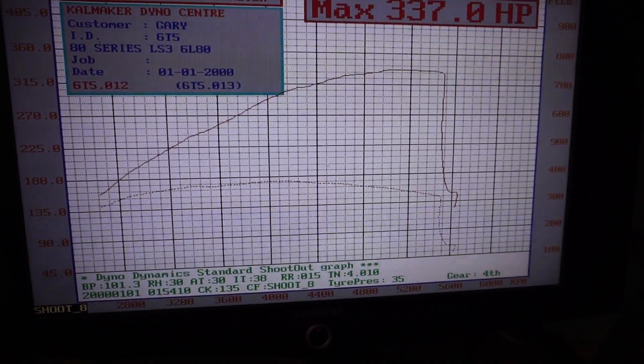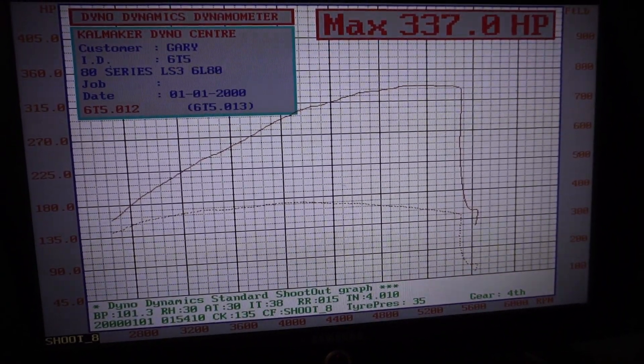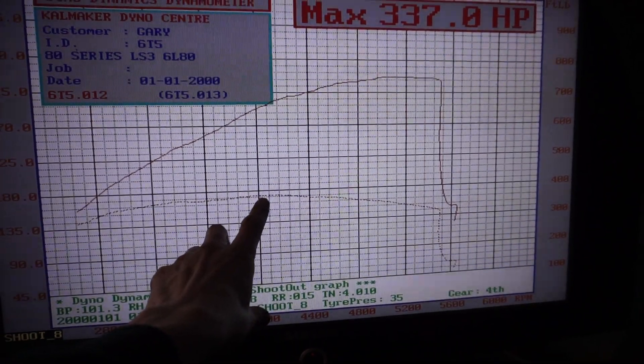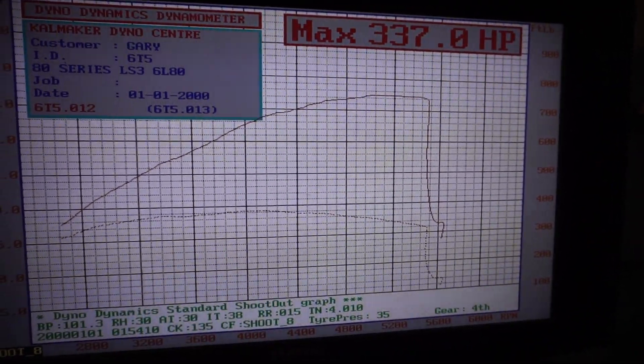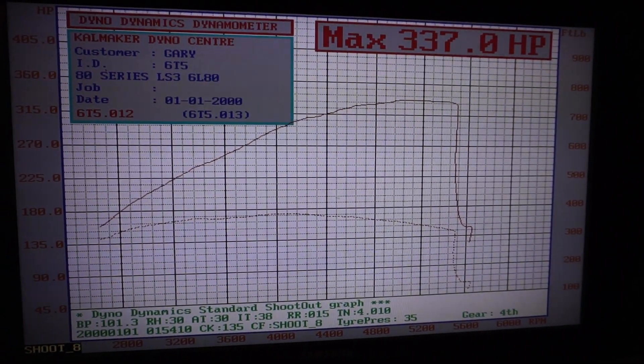We made 337 horsepower — quite nice for an LS3 with a cam in it. We made 380 foot-pound of torque. Obviously the 6L80 is going to take some horsepower and it'll make a little bit less than the manual ones. We strapped down the other one with the L98 and we'll see how much that makes.